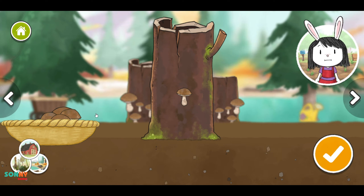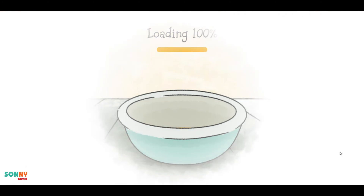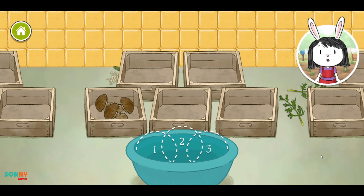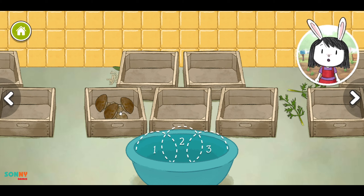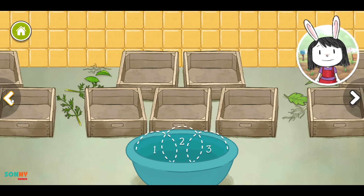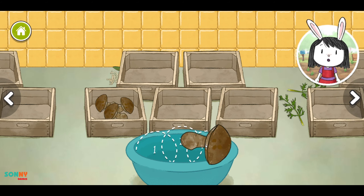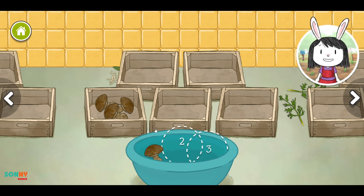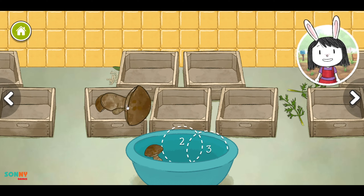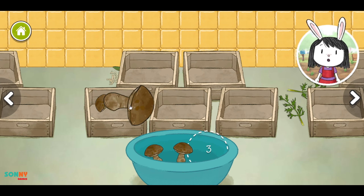When you are done picking vegetables, press this button. Wow! Look at all the vegetables we've picked! Use the arrow buttons to see all the vegetables you picked. Choose three vegetables and drag them into the basket. One. Choose two more vegetables for your soup. Two. Choose one more vegetable for your soup. Three.